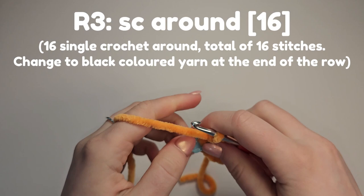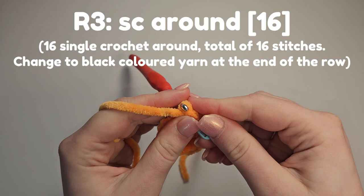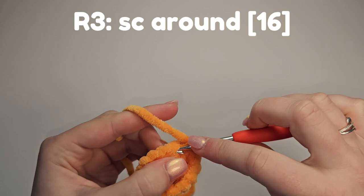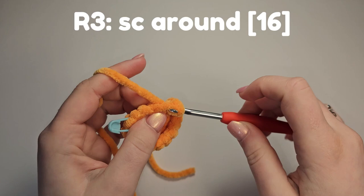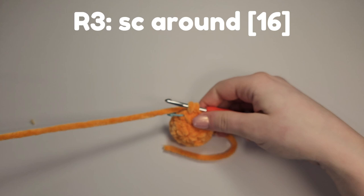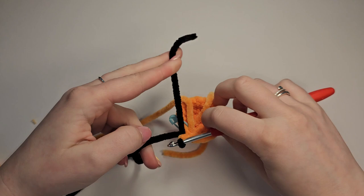Pull it tight. Round three is single crochet around — you're going to place 16 single crochet and change colour on the last one. Do 15 and I'll show you how to change on that last stitch. For the 15th single crochet we're going to start the 16th: insert, yarn over, pull through, then get our different coloured yarn and attach by pulling through, and then secure.